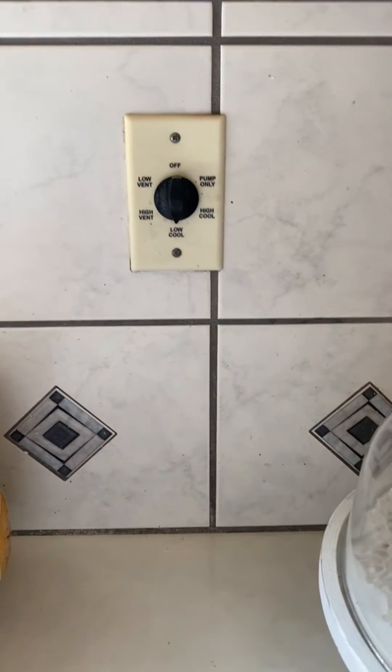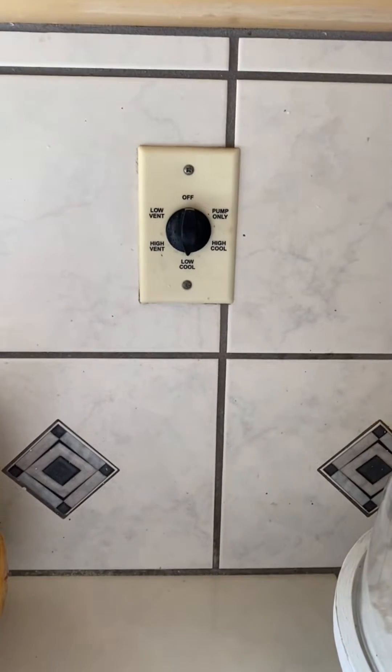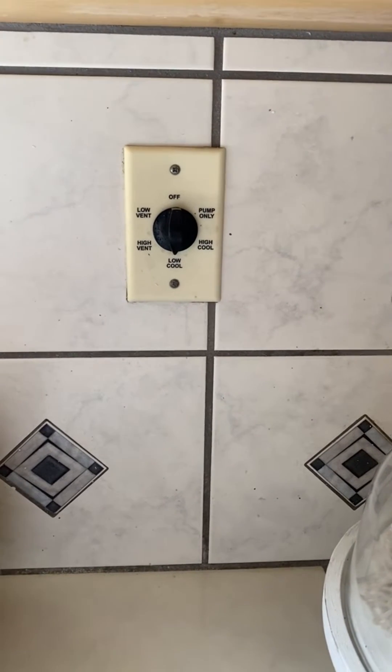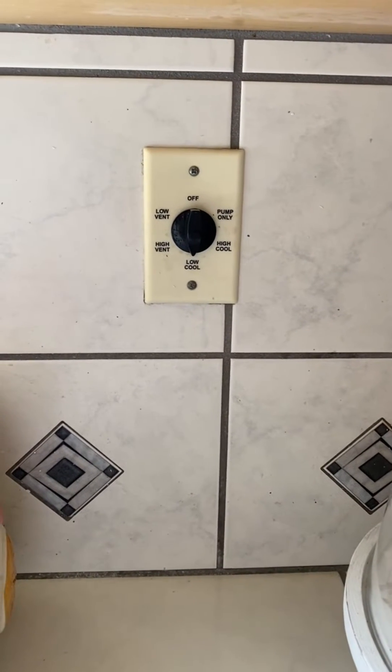This is a line voltage controller for my kitchen evaporative cooler. It is great when you're home to be able to just turn it on and get the setting you want, but there are times I'd like to be able to control it remotely or to be able to set it on a timing schedule, and this just doesn't do that.